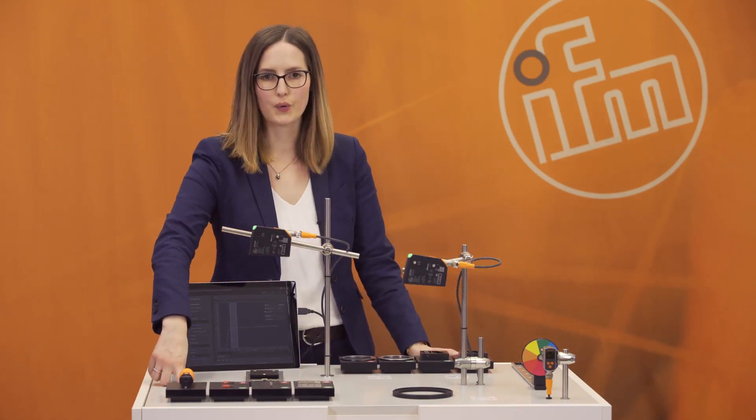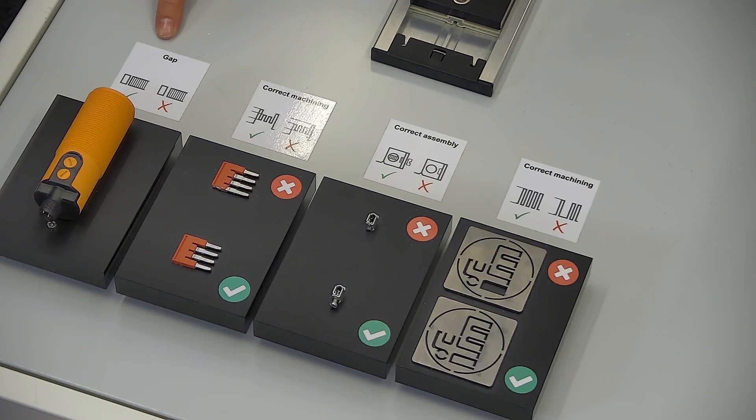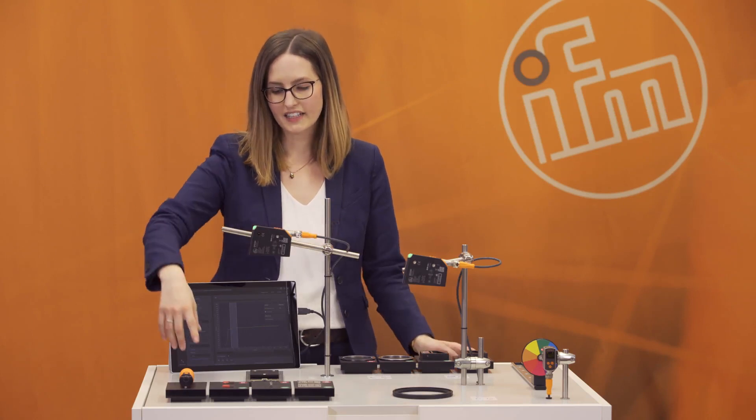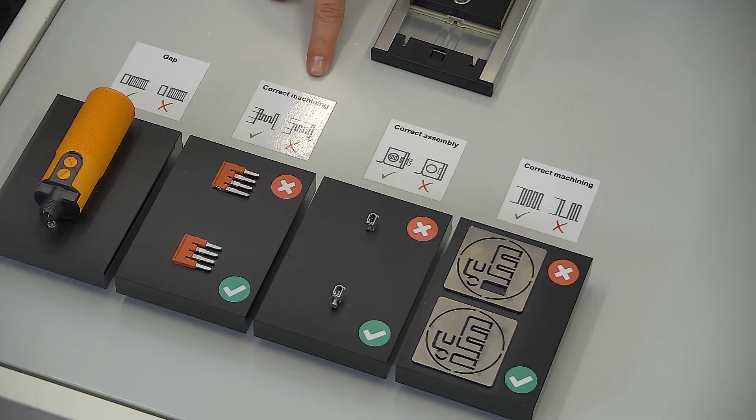The first application group is gap control. The PMD profiler looks for small gaps within an object and checks if the gaps are closed or not. The second application group is correct machining: is a part or an object completely and correctly machined, or is there a part missing?